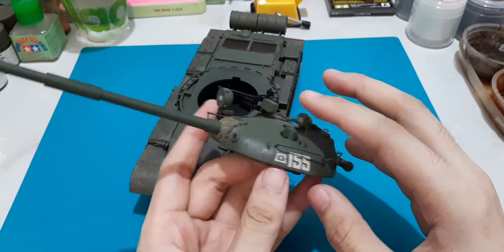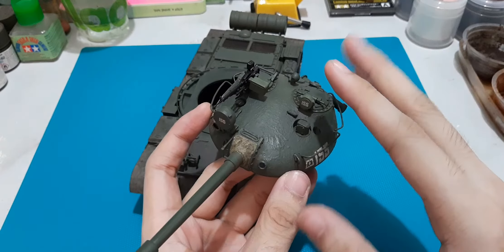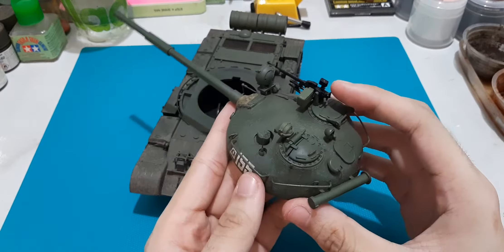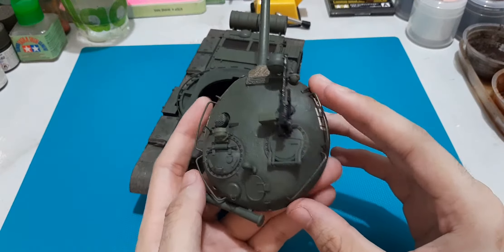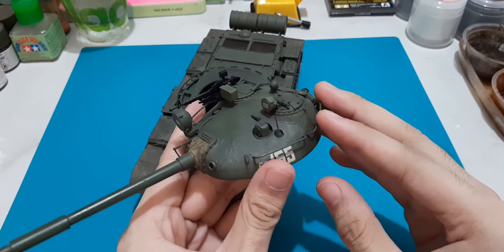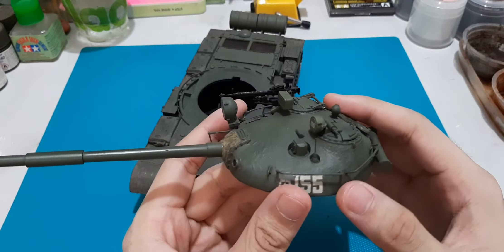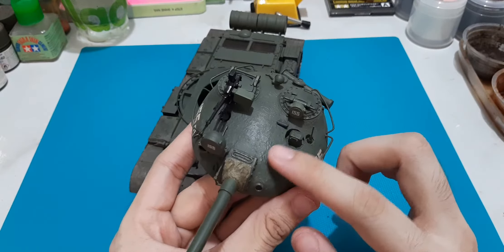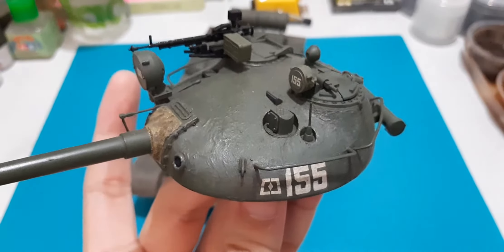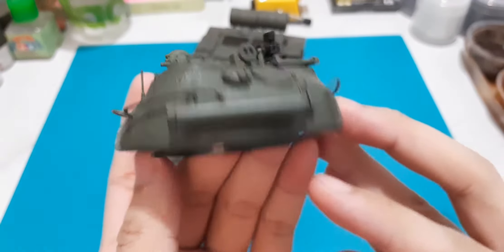The turret was also molded soft — meaning the surface texture was missing. This was a very smooth turret, but the actual T62 has a cast texture turret. So what I did was I used one-ply tissue paper and replicated the cast texture on the turret. As you can see, there's that sort of texture around the areas.